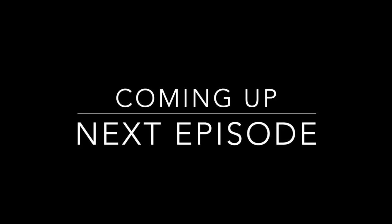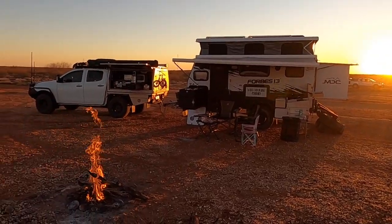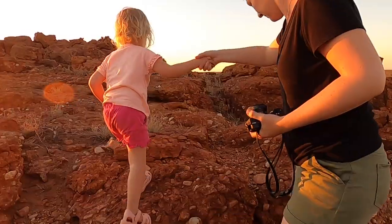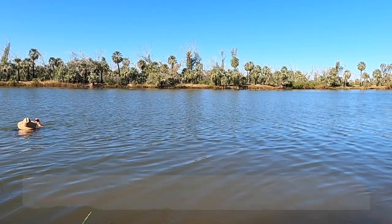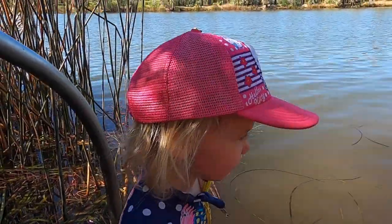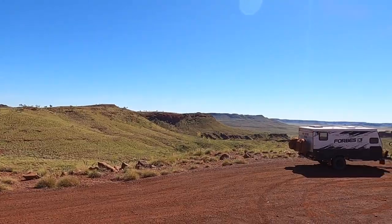We're heading just to a free camp tonight, just off the main highway. Then tomorrow we'll be heading into Millstream National Park via Panawonica. Going to cook some cod korma curry tonight. See you next time.